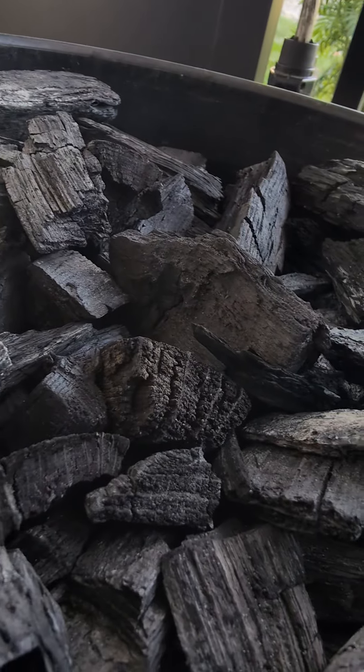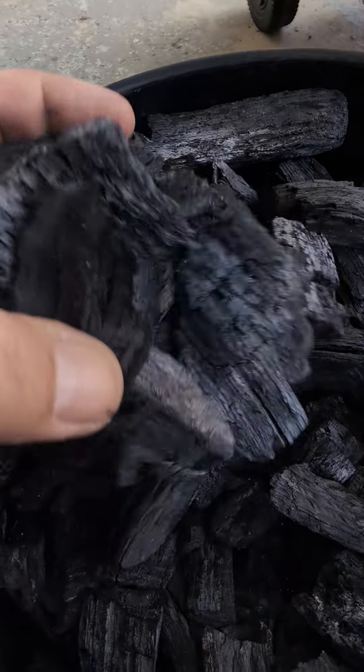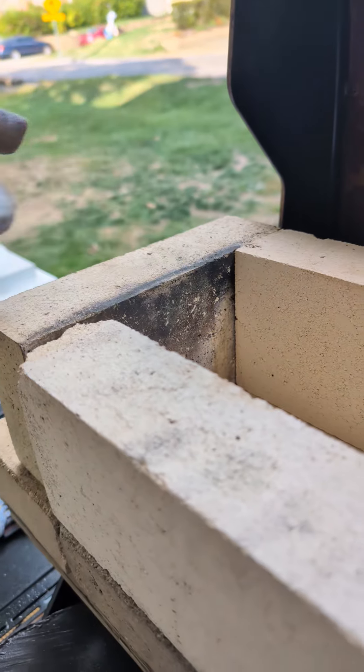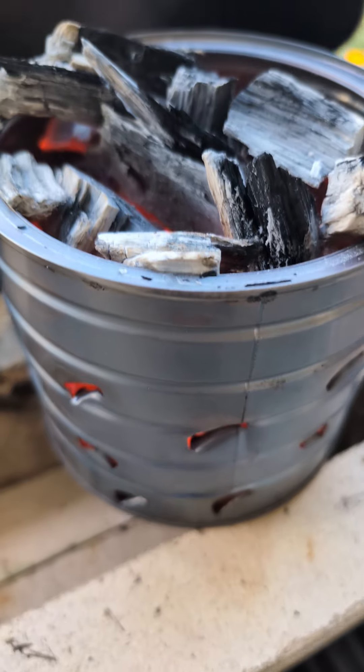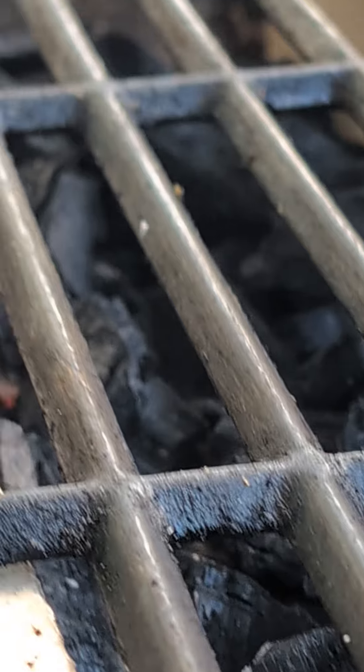I've really gotten into a Japanese style of grilling called yakitori grilling. So I created a long but narrow trough out of fire bricks and loaded it up with some lit charcoal.